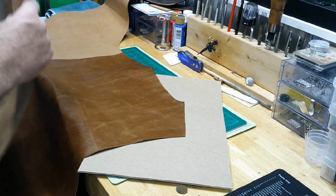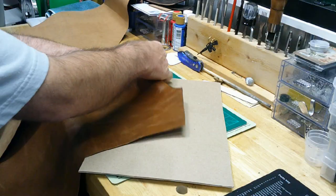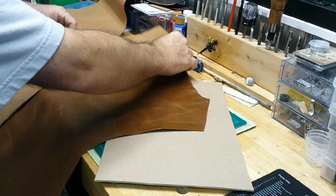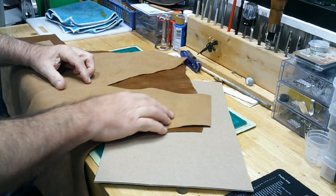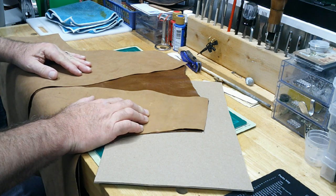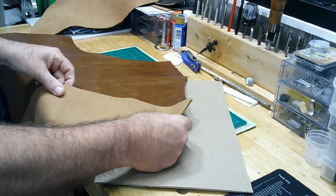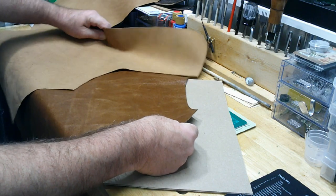I'm going to turn this around and put these pieces back to back — make sure they're correct. That one goes on that side, this one goes on this side. Obviously I'm doing it inside out so I can get my stitching on there.